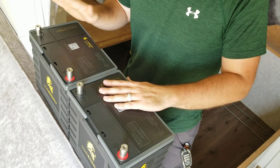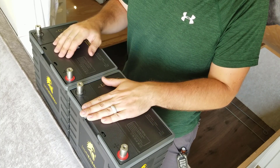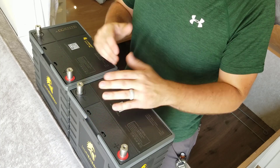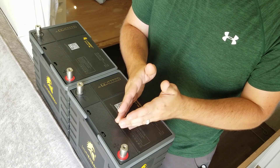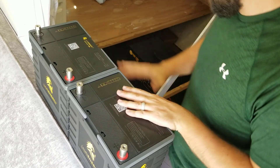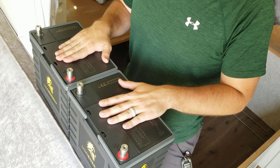Don't use lead acid — it's just really not worth it. Either lithium ion or lithium iron phosphate is definitely the way to go. You can use lead acid, but because lead acid is only able to discharge down to 50%, you actually cut the overall battery capacity in half. Just stick with a lithium base.